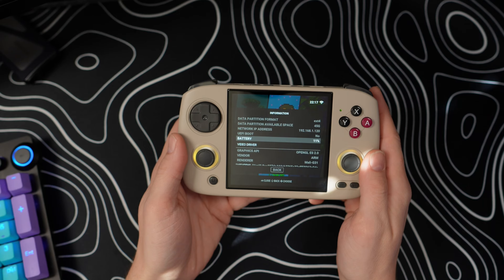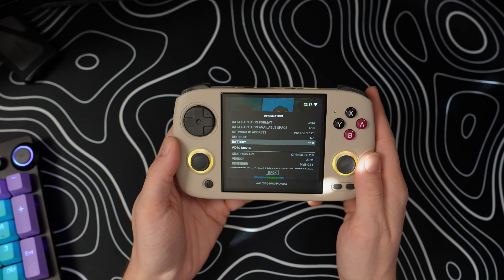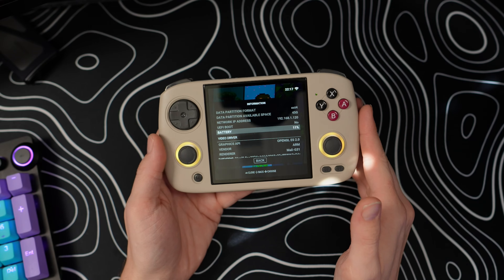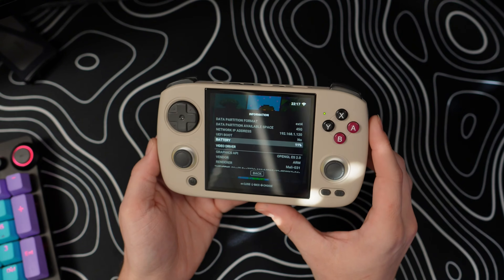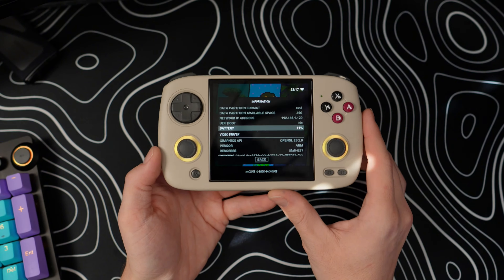I've gone ahead and thrown the device on the charger for just a few minutes to see what happened as it topped up. As you can see, we are now at 11% battery and the joystick RGB color is now yellow. My guess is that the RGB color is somewhat an indicator of your charge level. I'm wondering if when we get to a hundred percent, we'll then be able to change the color to whatever we like.